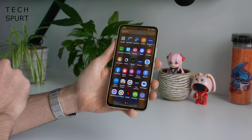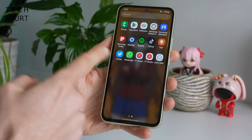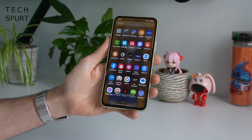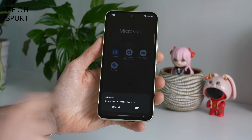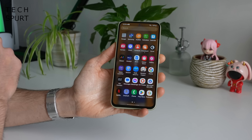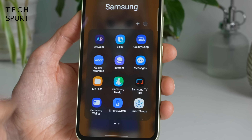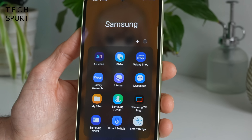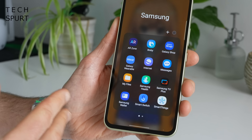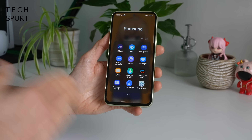You do get some crapware on here — the likes of LinkedIn, Facebook, and Spotify. Fortunately you can get rid of pretty much all of this. You also get the usual plethora of Samsung services and apps which personally I find just bloats the phone because you're doubling up on stuff Google already has covered, like Bixby and a duplicate internet browser. But if you're already deep into Samsung services then you may prefer these to the Android alternatives.